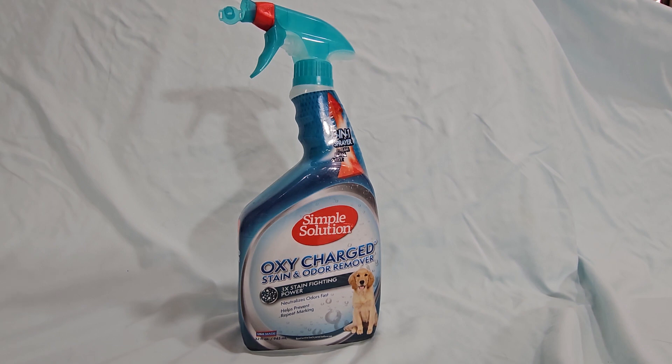This works really, really good for getting the stain and the odor out of the carpet. Simple Solution Oxy-Charge Stain and Odor Remover is a cleaning solution designed exactly to eliminate stains and odors caused by pets. The product contains an oxygenated formula which penetrates deep into the fabric and breaks down the organic compounds, leaving behind a fresh scent.